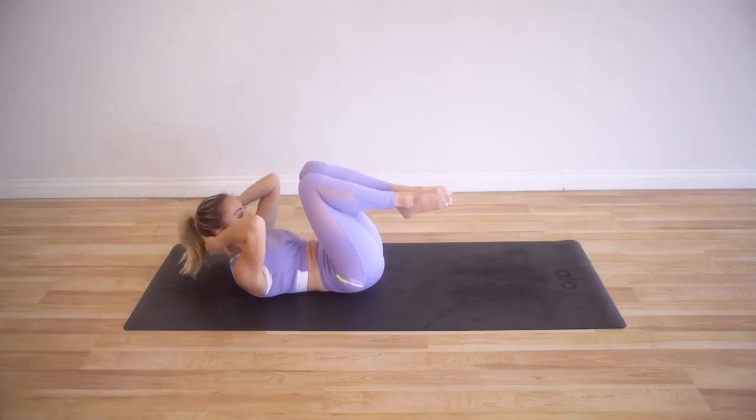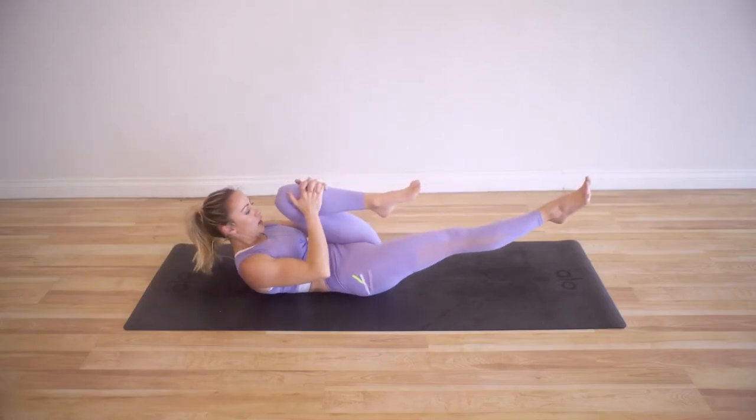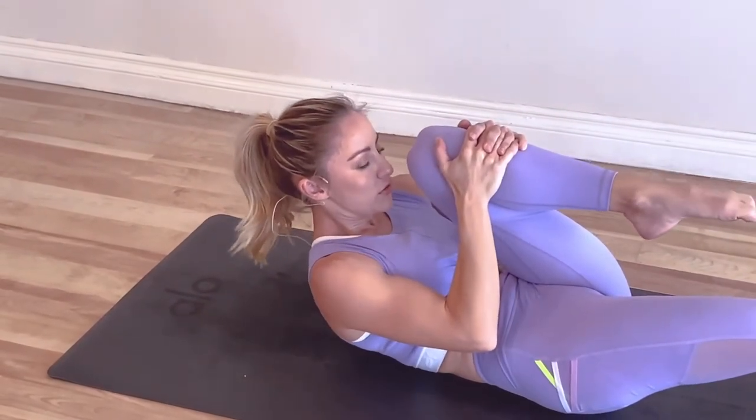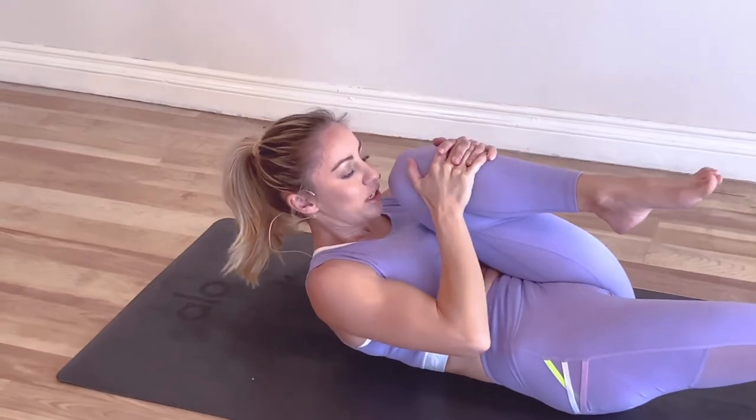Let's go to the other side. Begin first by lifting up — this is just so that you can understand where your body needs to be. Both shoulder blades are off of the ground. Remember, we're going to panini the thigh and the stomach together.